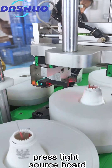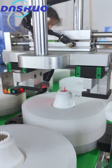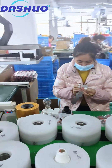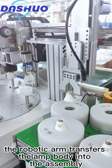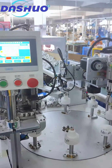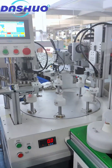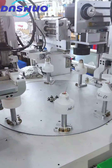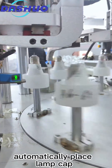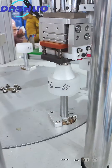Press the light source board. The robotic arm transfers the lamp body into the assembly. Automatically place the lamp cap, then measure lamp voltage.